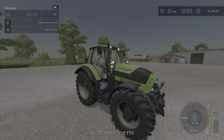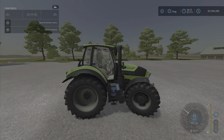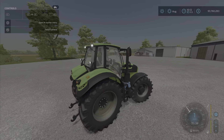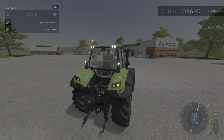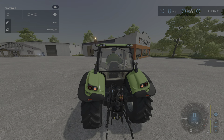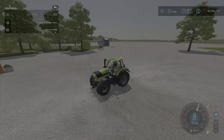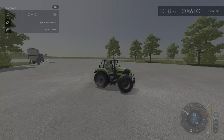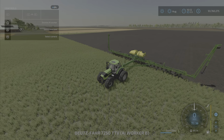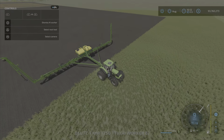Sounds good too. It drives really nice — very smooth, not slow to switch gears. The lighting is good on it and it has a front link. Here we have it working with something that's much too big for it.